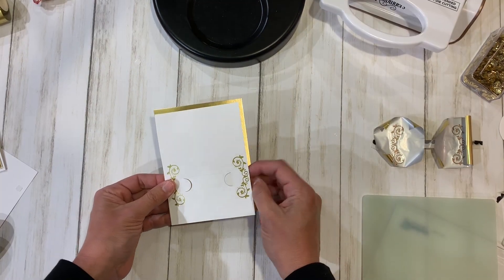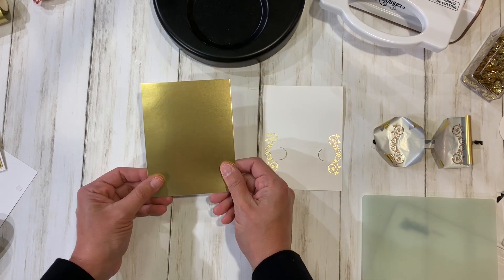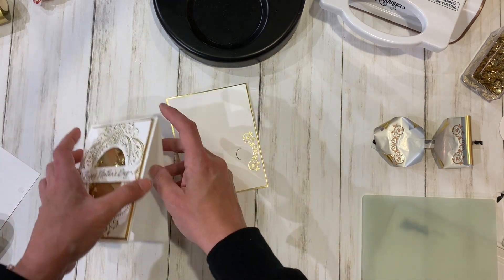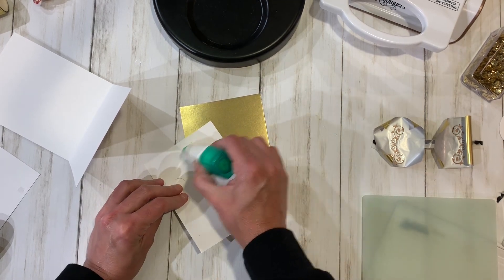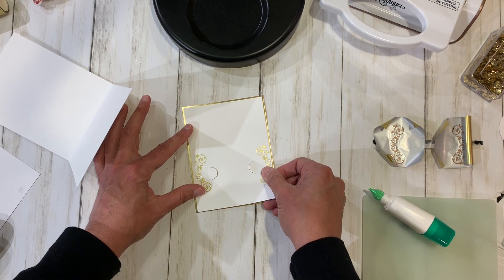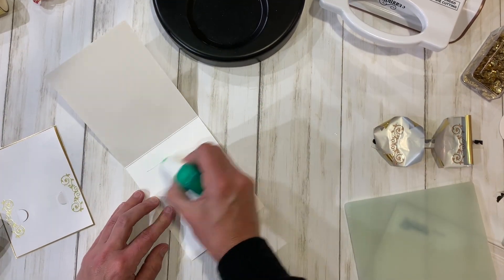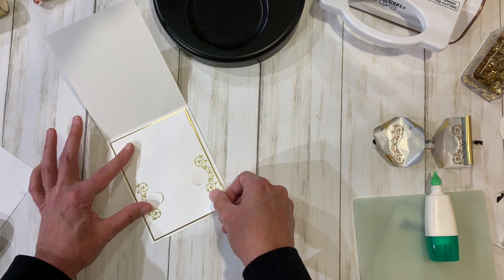I've trimmed the insert down to three and seven-eighths by five and an eighth, and I'm going to mount it on a piece of matte gold cardstock from my stash. It's going to go on like this. We are going to attach a gift card and then put it on the inside of the card. I'll use some liquid glue, mount it right on the gold foil, then put it right on the inside of the card — and now we're ready to attach the gift card.